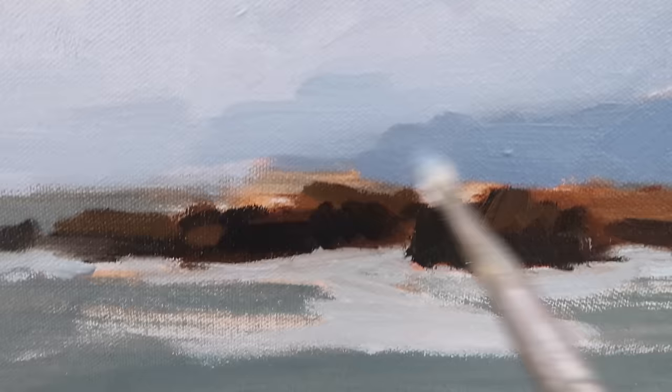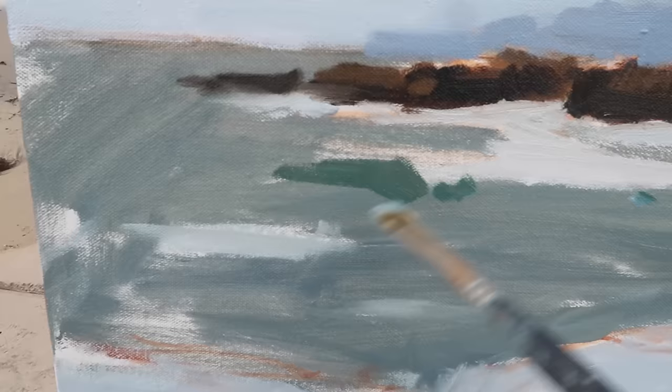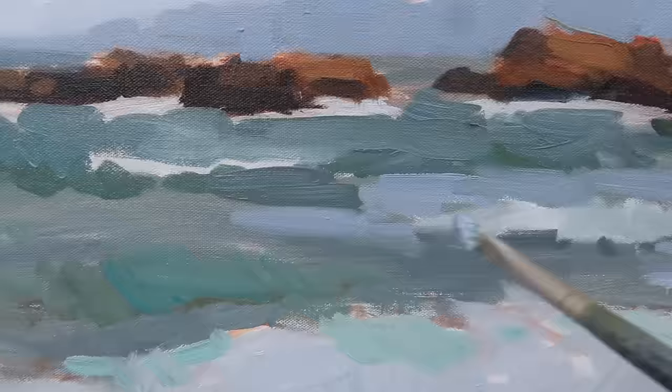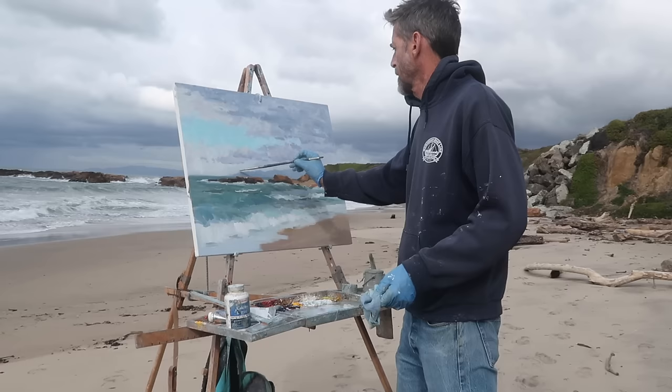I like the idea of having some saturated ultramarine in these distant hills. I'm seeing some dark portions in the waves. The color of the water is changing constantly — I'm seeing purple notes out there as well as dark green or viridian colors. Now I'm putting in sky reflections on the surface of the water — kind of a purplish-gray.